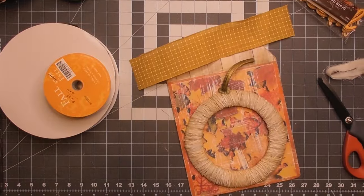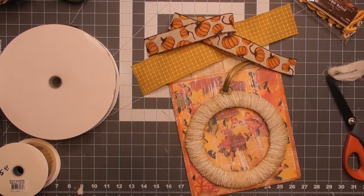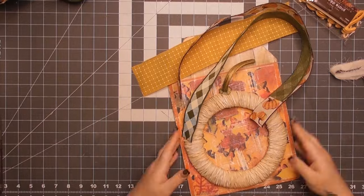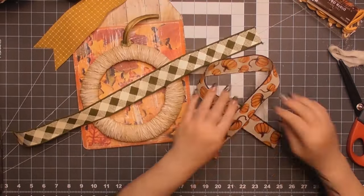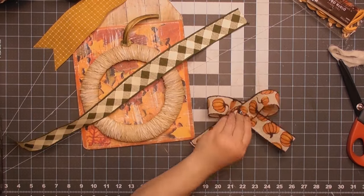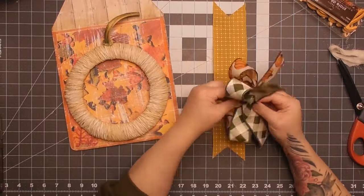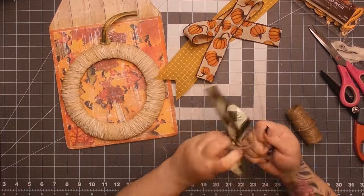I almost forgot to put the cheesecloth in the bow! I'm using two-and-a-half-inch ribbon from CraftOutlet.com in mustard, another Craft Outlet green plaid ribbon, and an old fall pumpkin ribbon from Hobby Lobby. I'm layering them — the mustard is almost like a tail. I did an awareness ribbon shape with the layered pieces, put a little dab of glue between the tails, and used that as the easiest way to make these classic bows.